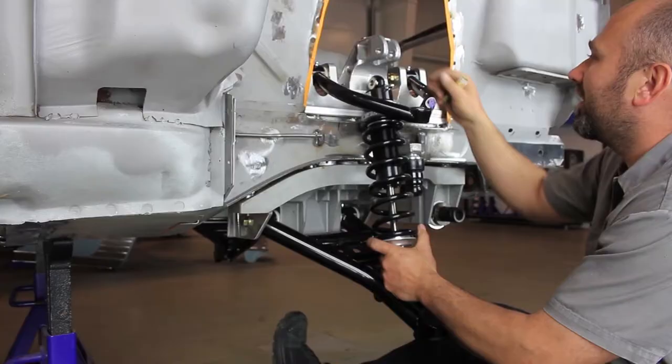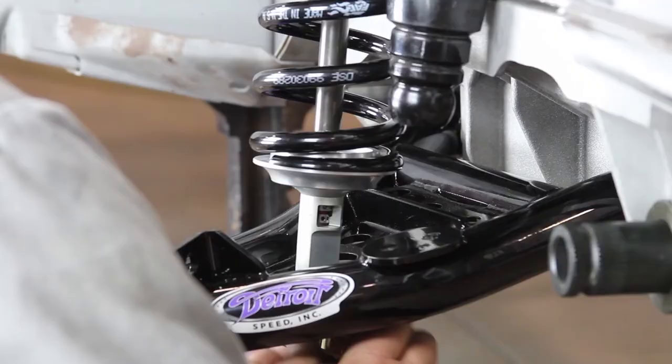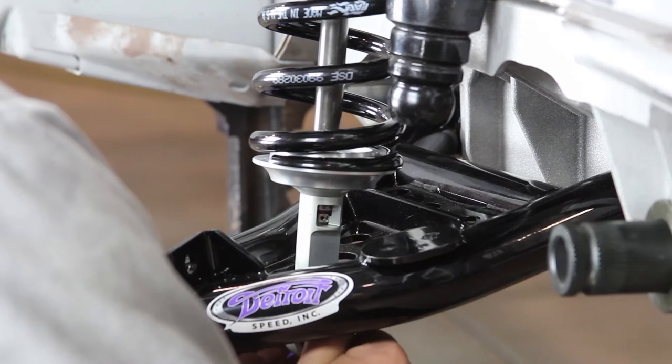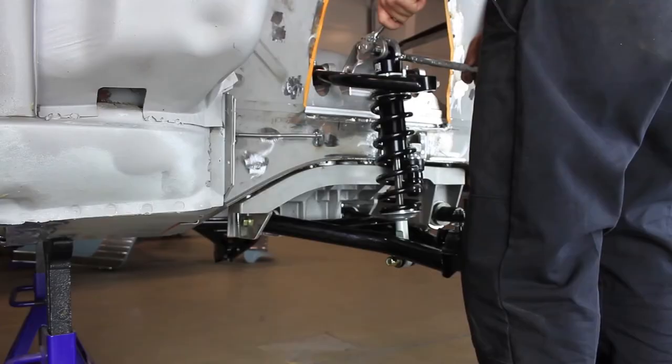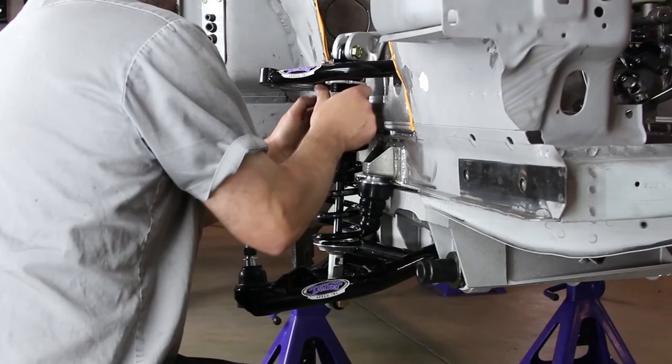Install the shock into the upper coilover mount with the shock body up. Install the tapered spacers on each side of the upper shock mono ball and install the provided 1.5 inch flange bolt and flange lock nut. Install the shock into the lower control arm using the provided 1.5 inch bolt and spacer through the lower mono ball, and install the 1.5 inch nylon lock nut. Tighten the 1.5 inch hardware. Repeat this step for the opposite side.